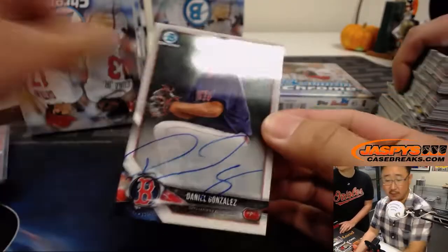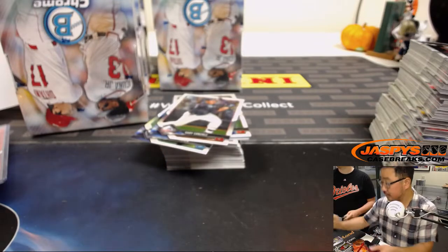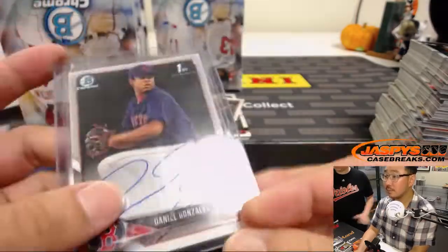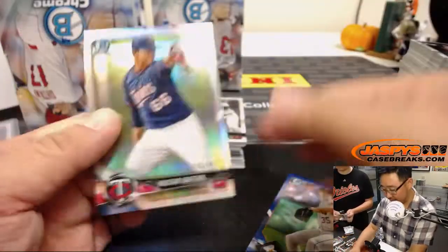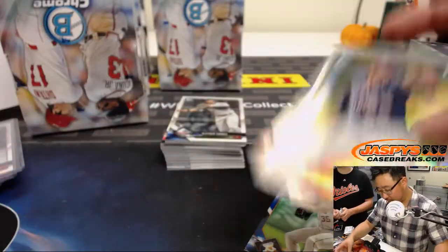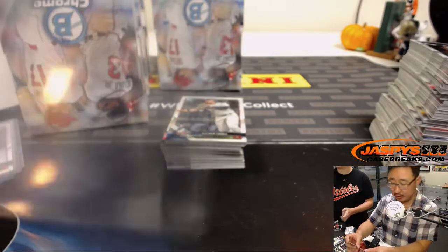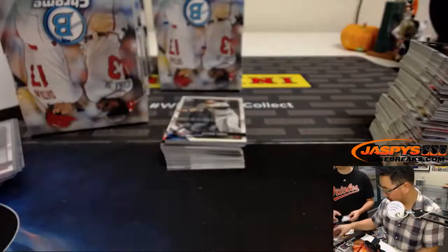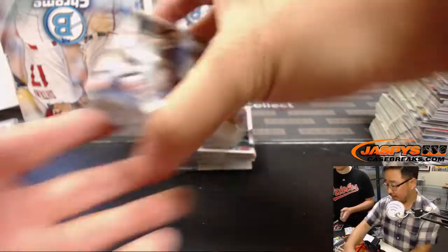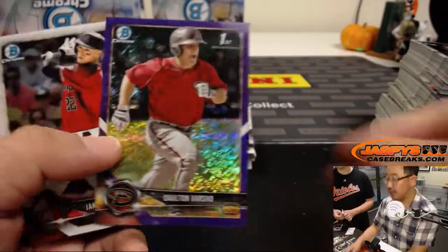Looks like the Red Sox seem to be in control of this game. There's Daniel Gonzalez, speaking of the Red Sox — that'll go to Joel. Justin Verlander for the Astros and Brewster Graterol Refractor for the Twins. The Twins one goes to Louie. The Astros Verlander goes to EA, 44 out of 150. The Astros definitely look terrifying — they're the odds-on favorite, 2-1 to win the World Series. The Red Sox and Dodgers are 3-1.